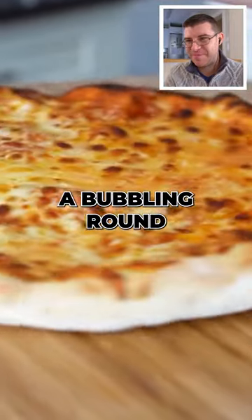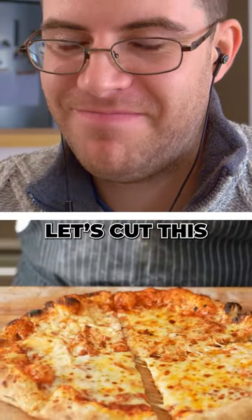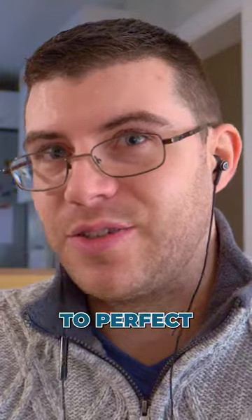You should pull out a bubbling, round beauty, lightly puffed around the crust, burnished in random spots. But more importantly, let's cut this beauty up and taste to see how close we truly got. It can be extremely challenging to perfect.